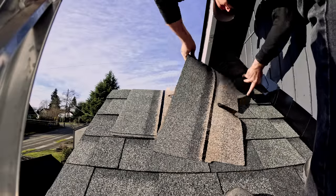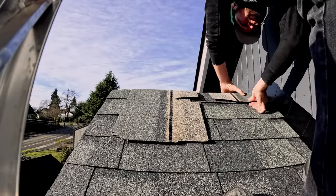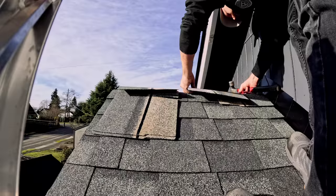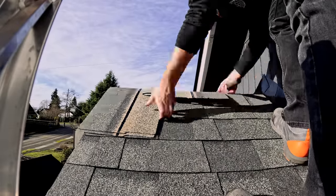With the flashing finished up I can start on the ridge shingles. These are a different kind of shingle — they sell them in separate packs and they sort of break away into individual pieces. You want to nail them on away from the dominant direction of the wind. In this situation it's obvious the wind is going to go towards the building, so I started from the inside and worked my way back.